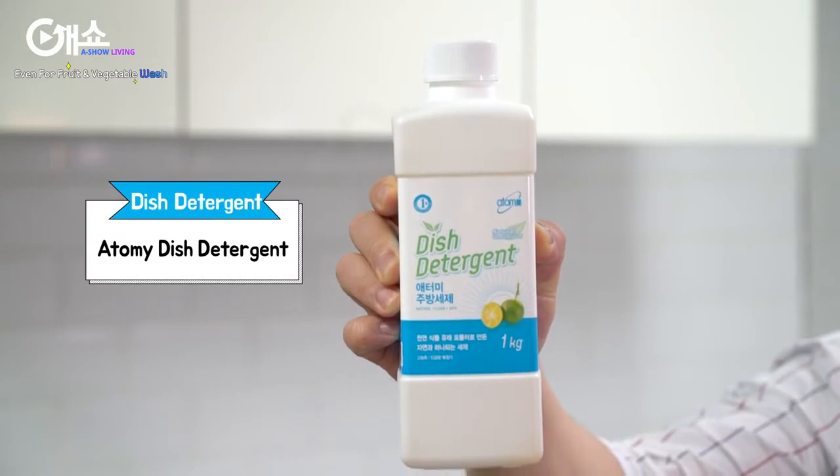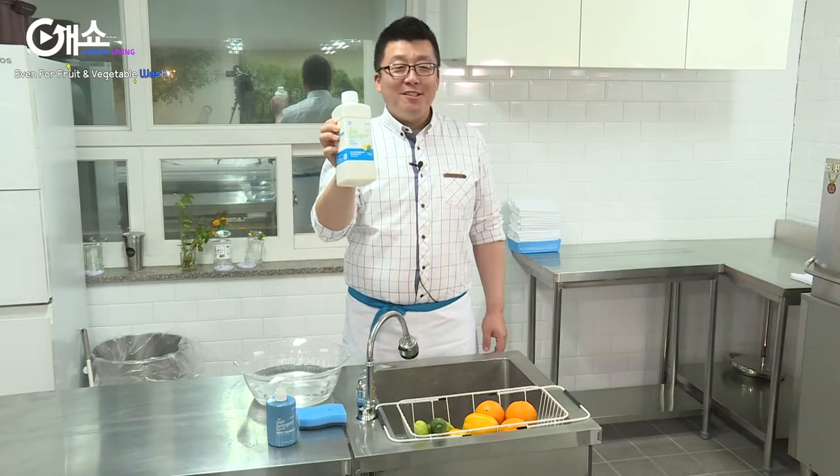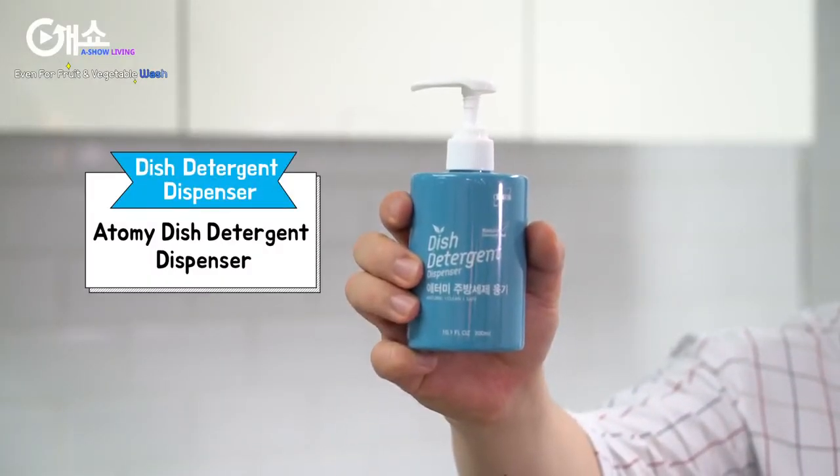Detergent is the key to washing dishes. Have you used this? I'm telling you this is amazing, really. Use it conveniently with this dispenser.